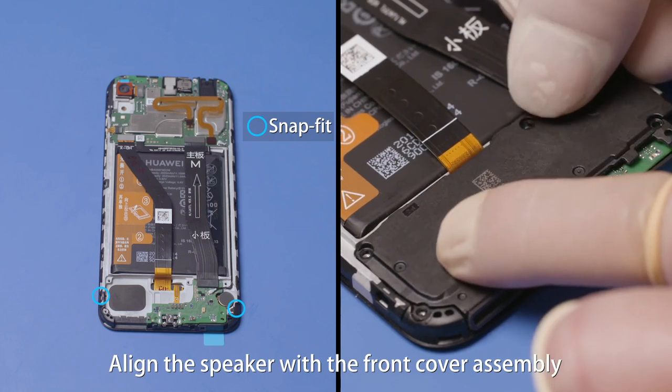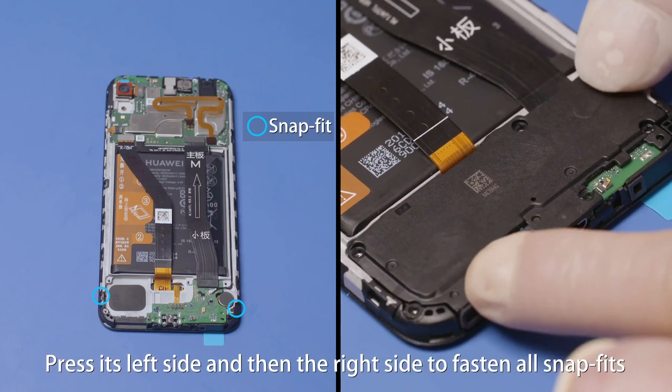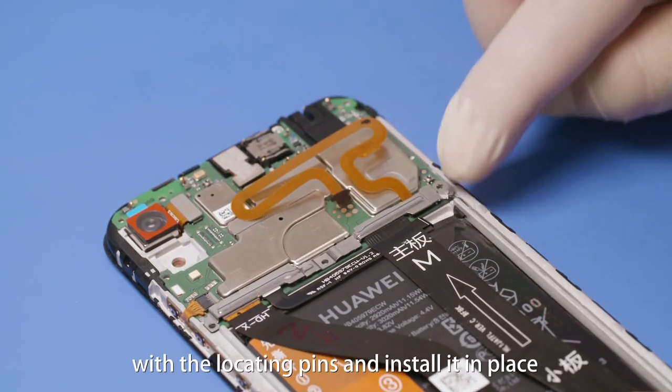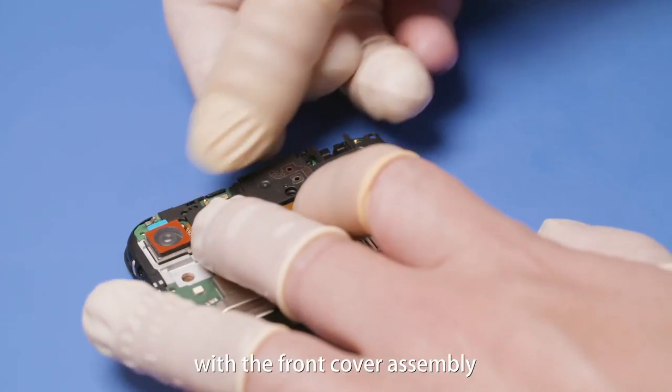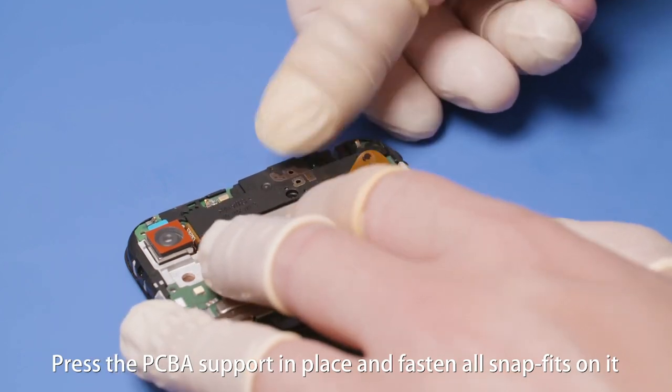Align the speaker with the front cover assembly. Press its left side and then the right side to fasten all snap fits. Align the B2B connector steel sheet with the locating pins and install it in place. Align the screw holes on the PCBA support with the front cover assembly.